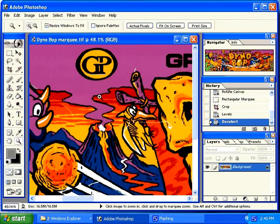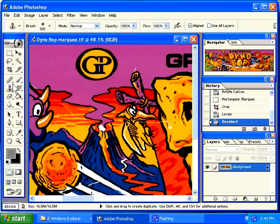Sometimes you will have elements in an image that you want to change or remove. You can use the clone tool, just like for repairing, to change these. For example, if I want to take this logo out, I would clone the purple and then paint out my logo.